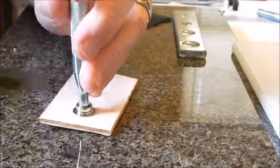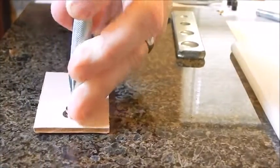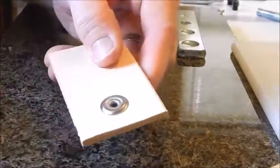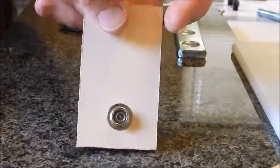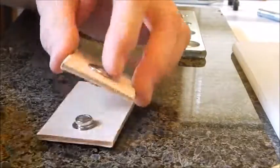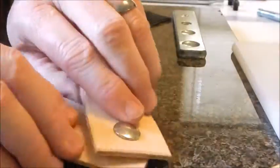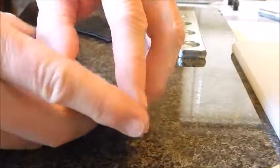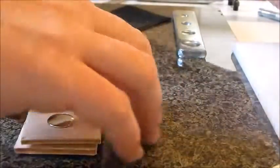It flattens out a little bit on the hard surface, which in my opinion actually makes it a little bit better. Nice — that one's set perfectly. There we go — there are our two snaps. That's it.